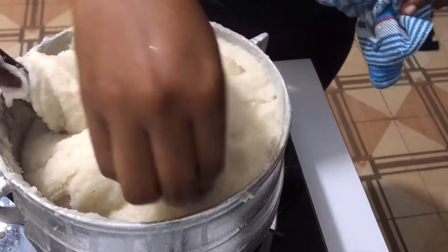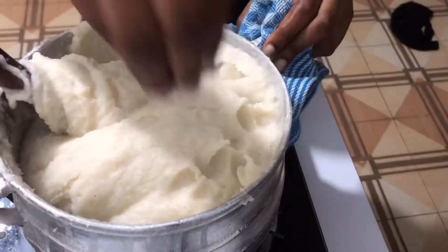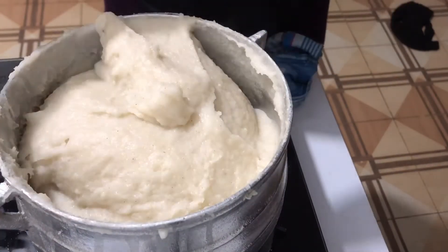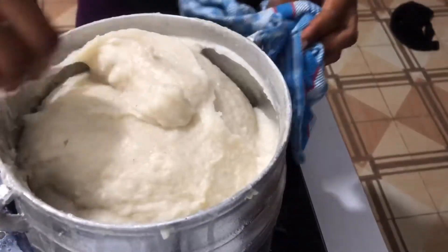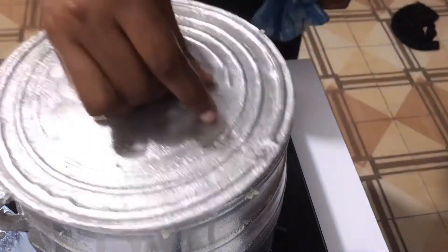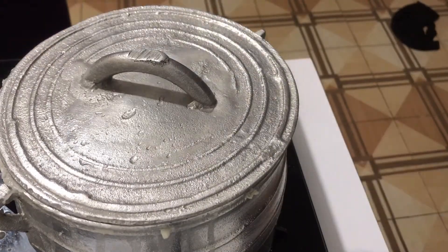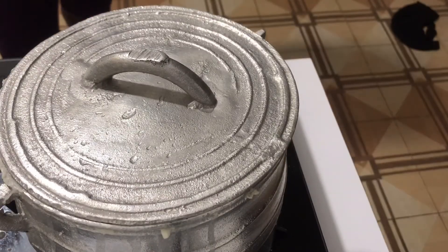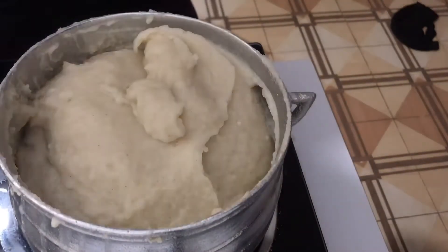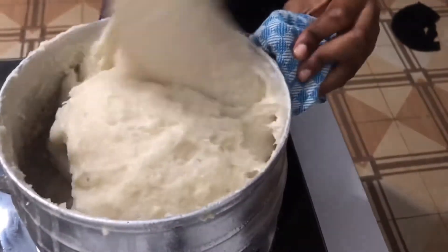As I stir, I'm just removing any lumps at this stage. Remove any lumps you can find in it. I'll cover my akpile to allow the steam to cook it a little bit. Two minutes later — it's doing well and I think my akpile is done.